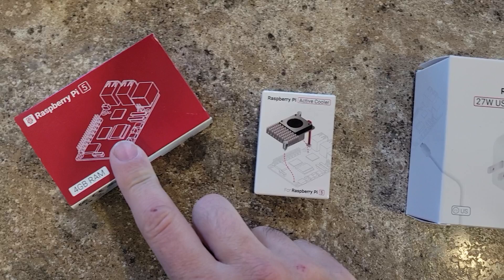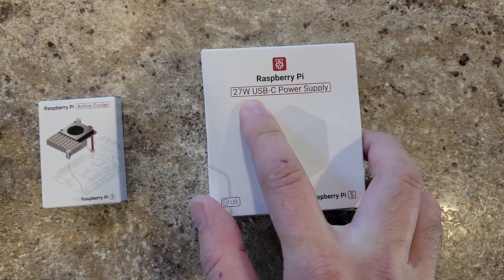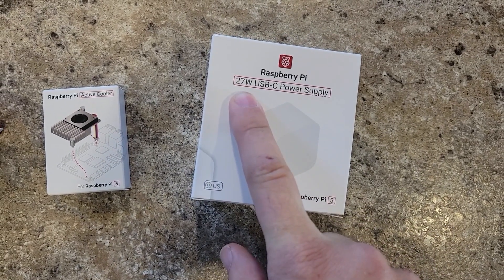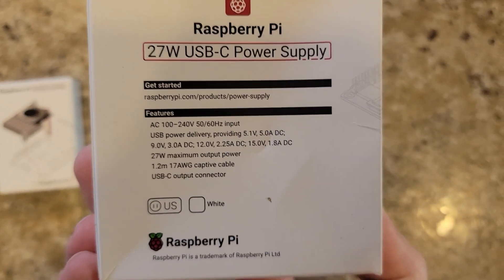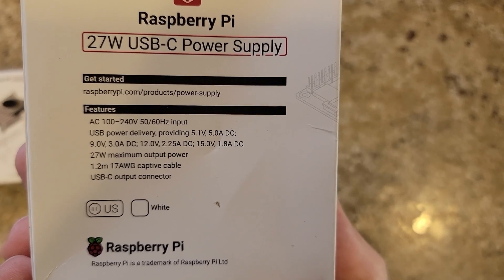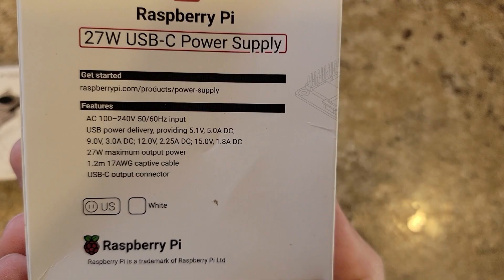Which was already hotter than a Pi 3 — you can see the trend going. You can tell right away because the power supply they recommend is 27 watts, so that's 27 watts of heat in and 27 watts of heat out somewhere. Let's take a look at this thing. This is a USB-C PD, so it puts out 5.1 volts at 5 amps, 9 volts at 3 amps, 12 volts at 2.25 amps.